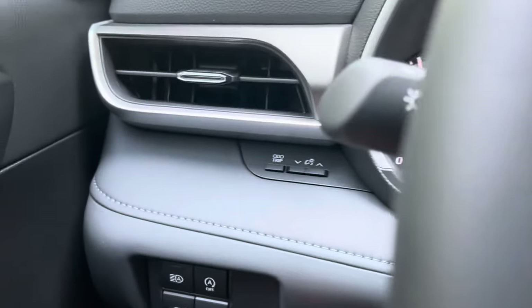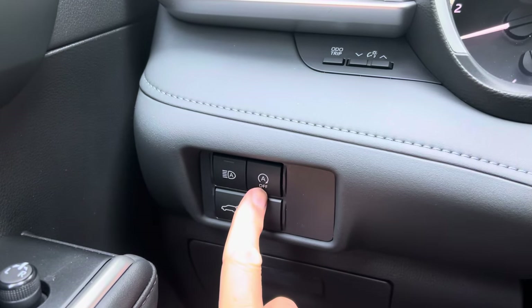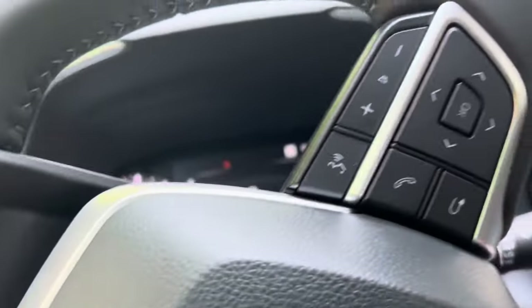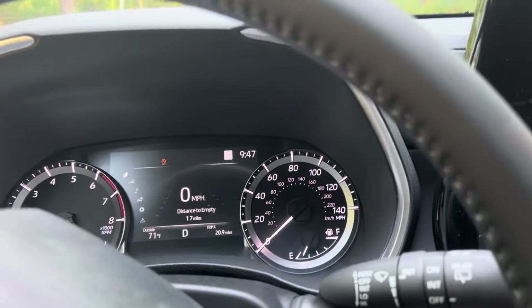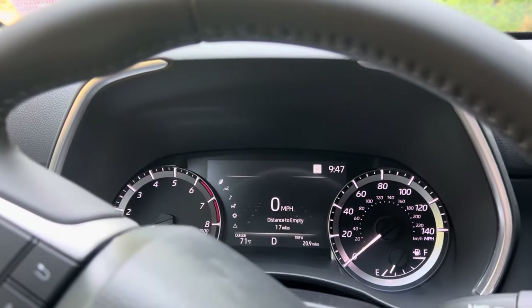If you don't like it, number one way is just to hit this little button here — this little A with a circle — and then off. If you hit that button, then on your dashboard you're going to see this indicator light that says off. Problem with that is, every single time you start the car, it'll re-engage itself.